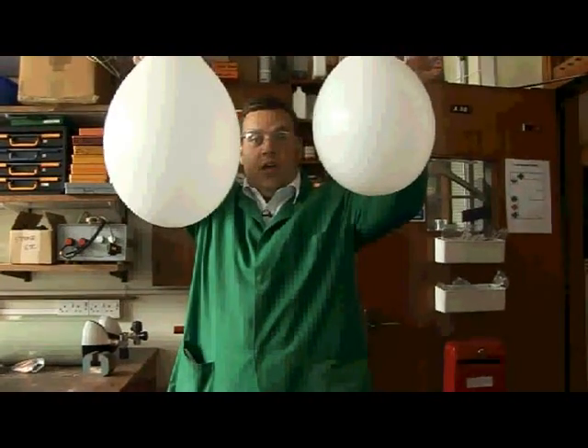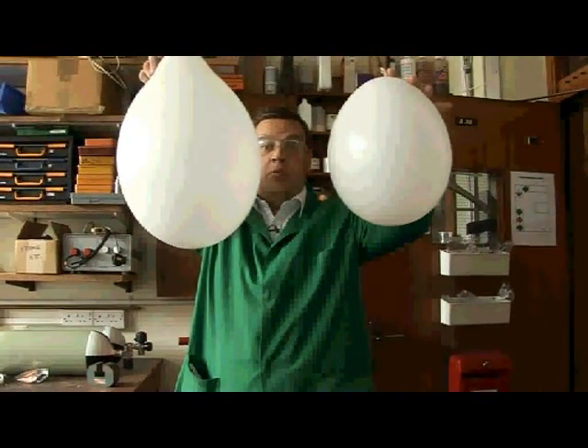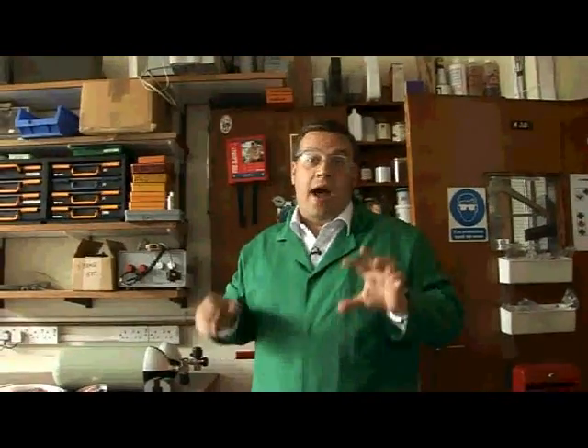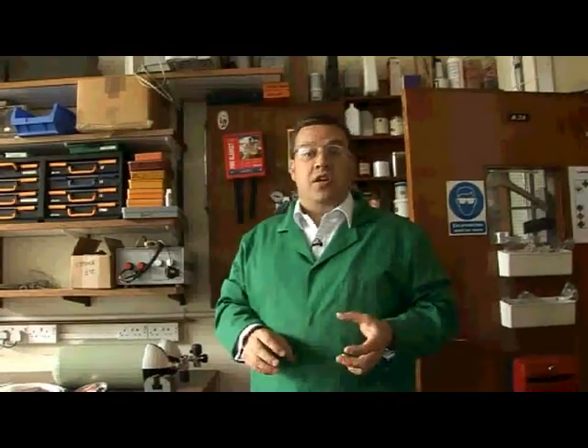So let's see if we can compare the rates at which these two balloons will sink, so we can look at the comparative densities. Now that's a really clear demonstration to show how dense the xenon gas itself is.